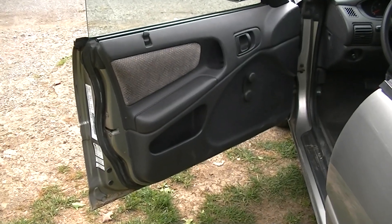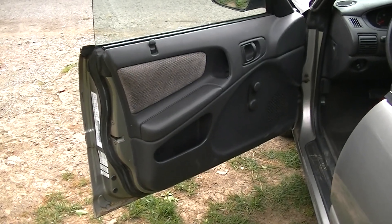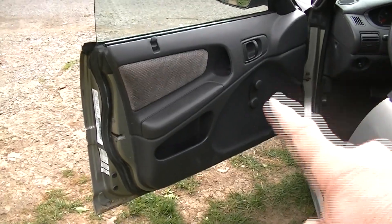Hey guys, today I'm going to show you how to take a door panel off on a 1999 Dodge Neon in order to get into the speaker.